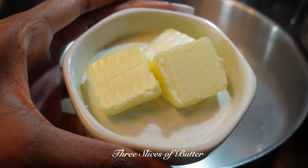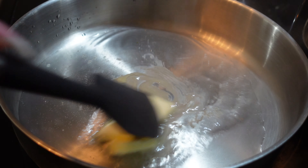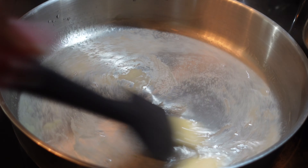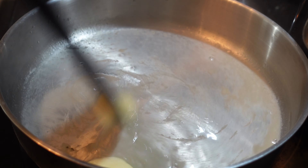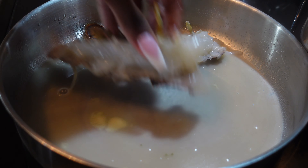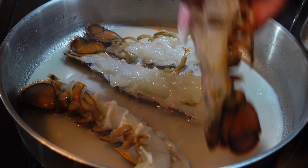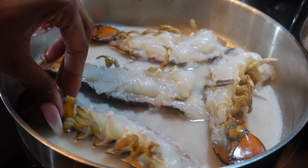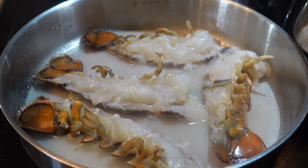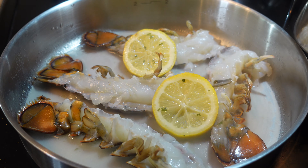On medium heat, we're going to add three slices of butter onto our cooking skillet. Go ahead and add in your lobster tails to the pan. Next up, add in your lemons — this is what's really going to bring out that flavor.